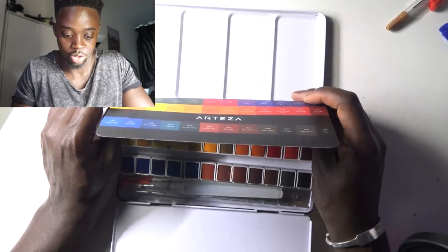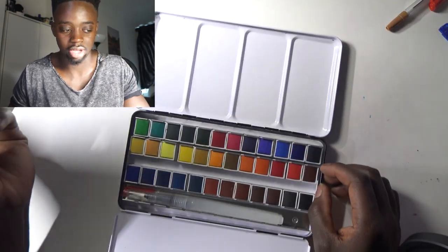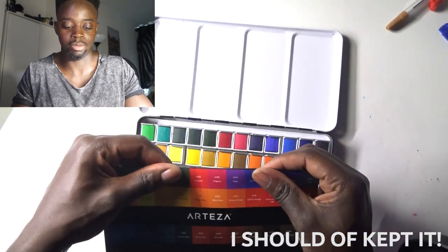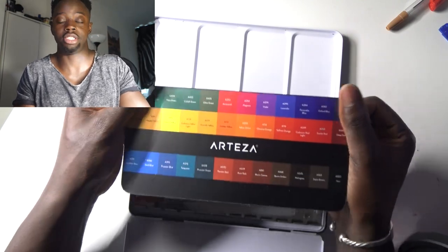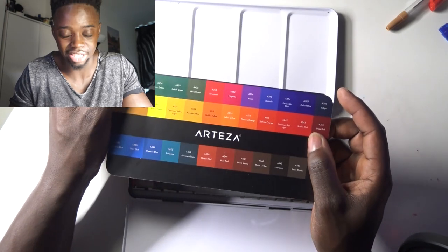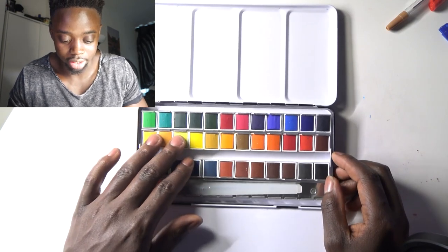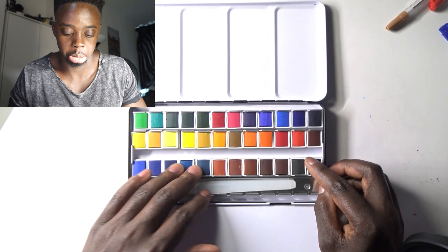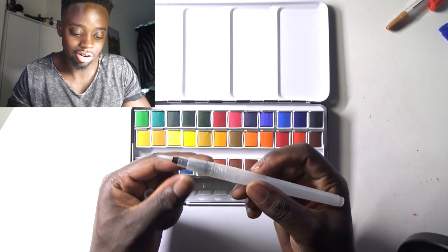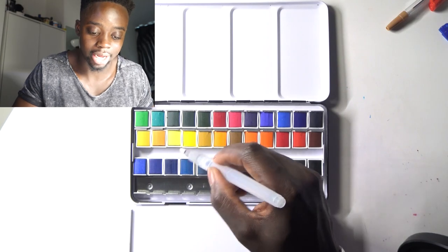What we're going to do today is just go for it and mess around and try things. It comes with a card showing all the color names — that's there if you're interested. As you can see, it's solid and it moves around too. They also give you a nice little brush pen, which I'm going to be using today — put a bit of water in, apply it, and mix.